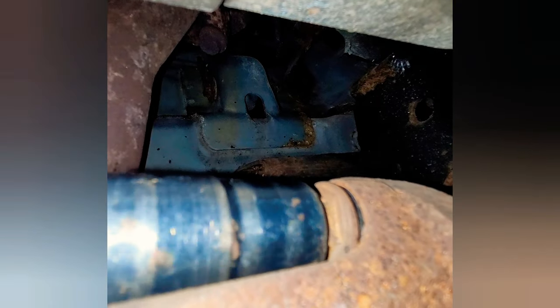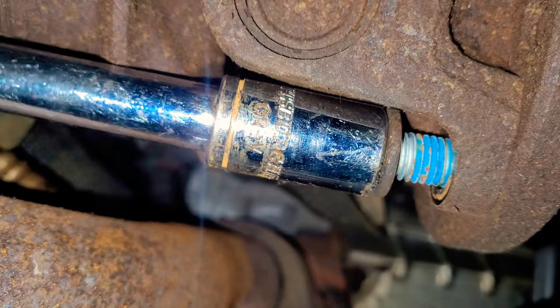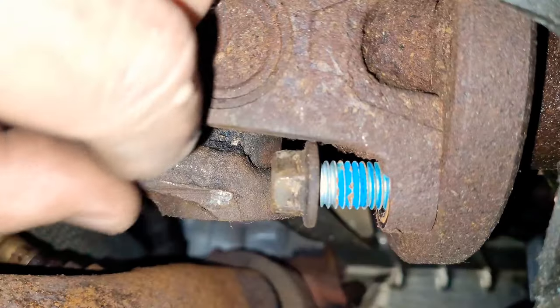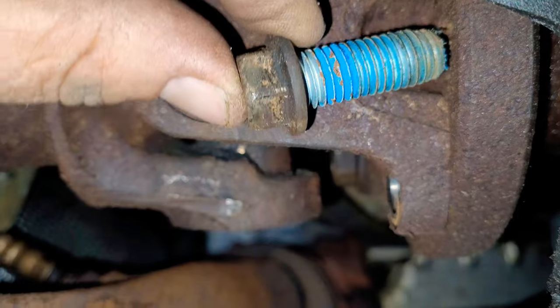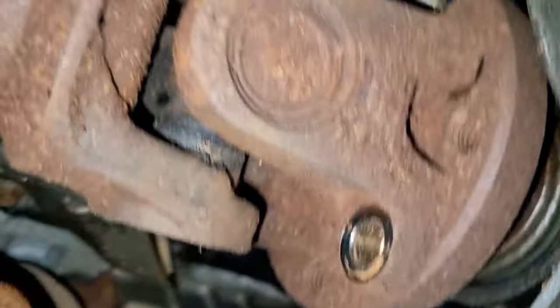Our vehicle could not be put in neutral because we couldn't even get the key to turn over to move the gear shifter, so we could not do it that way. Ours took a little bit longer, but we still got it done. It would have been a lot easier if we could have turned the drive shaft, but we still got it done.